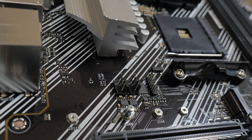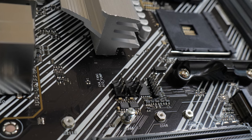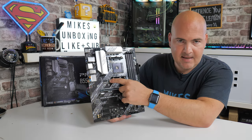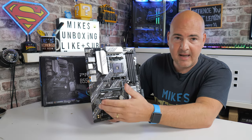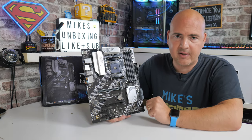Moving across we've got more fan headers: a chassis fan header and also an AIO header. If you're using a water cooling setup you can connect the pump directly to the AIO header. Next to that there is a TPM header — if you want to install a separate TPM module you can do it there, although this board does support firmware TPM from the processor.